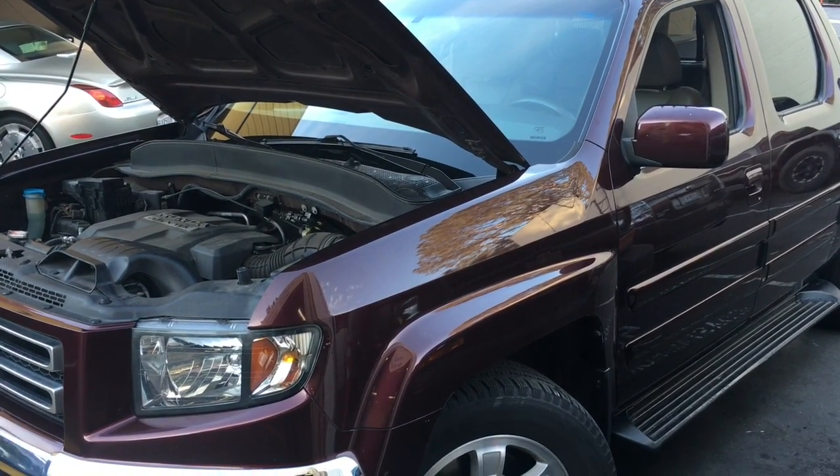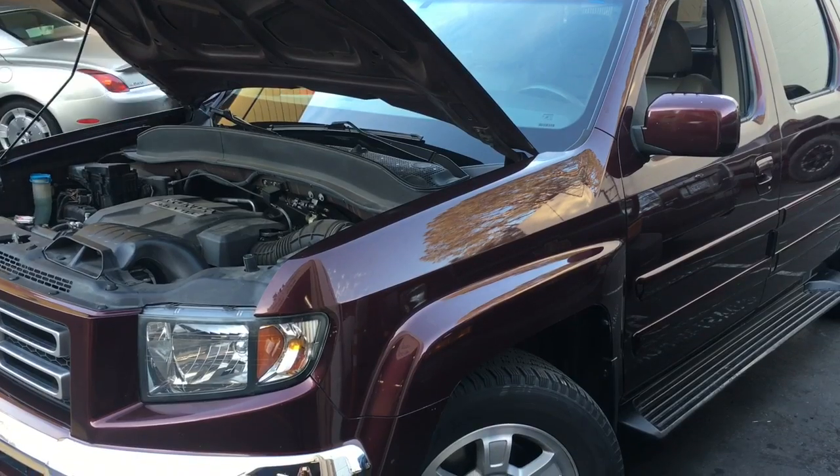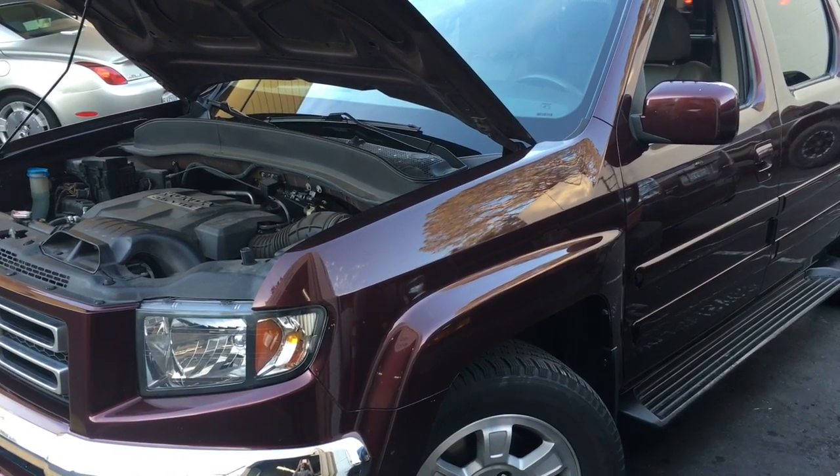2008 Honda Ridgeline slash Pilot thermostat replacement. I'm Brian Nussle from How To Automotive, and I'm going to walk you through the steps for replacing that.